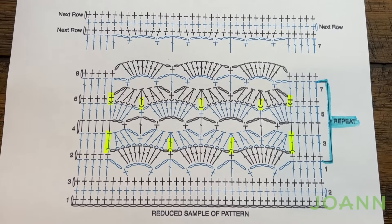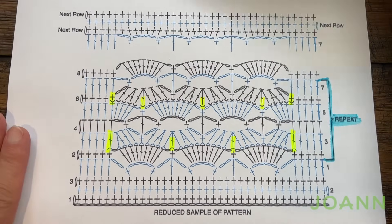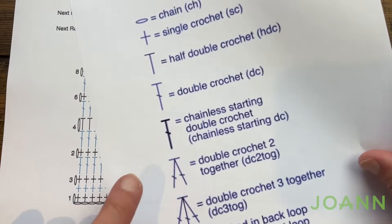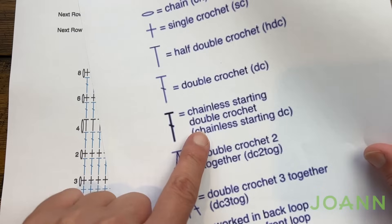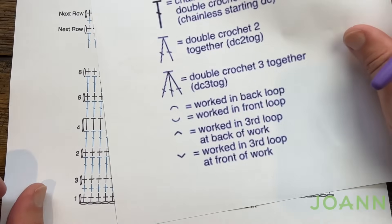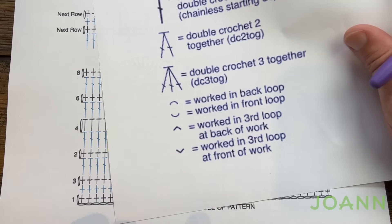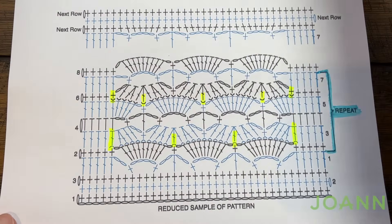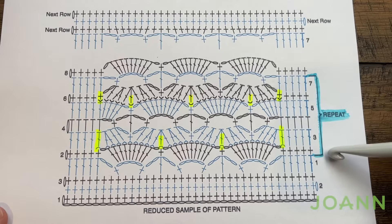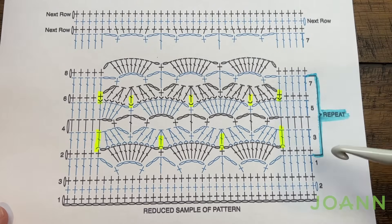Let's take a look at the diagram that's been provided for this week — it has a stitch key available with the pattern. Everything you need to know is here. What is unique about this is that there's a chainless starting double crochet which I've never done before, and also working in the third loop of a double crochet on the front and the back, which will also be new for me. This from row two all the way through seven is the repeat over and over until we get to a certain size.